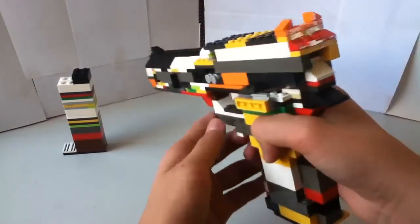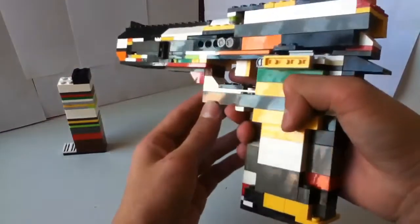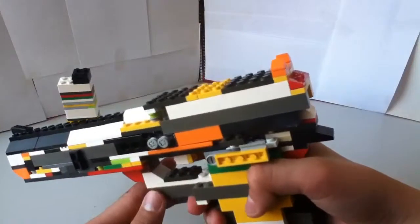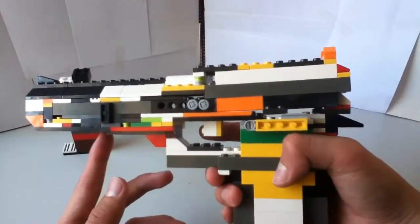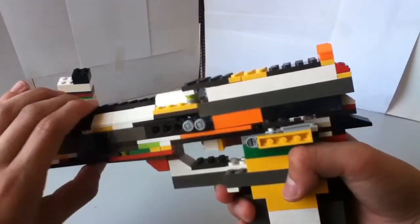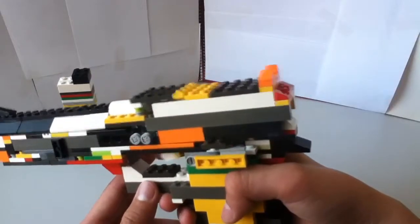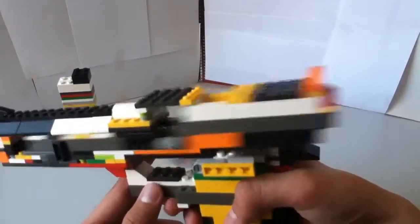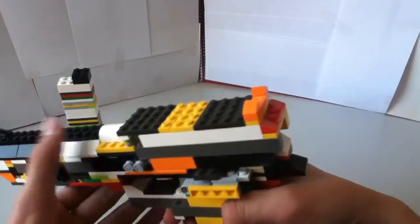And the blowback action, which it had in the previous one. I don't know how it looks on camera, but to me the blowback looks kind of fast. I don't know about you guys, but you know.